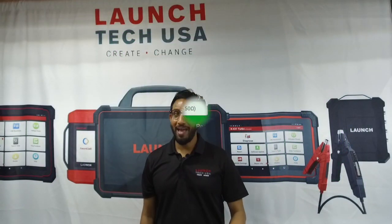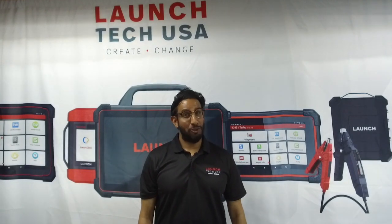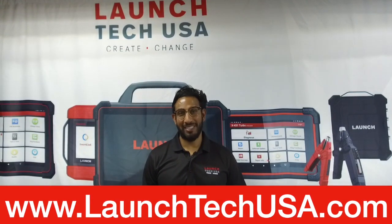There you have it — another problem solved with a combination of Tony's high-level technician skill and expertise and state-of-the-art equipment from Launch. We hope it was beneficial, and we'll see you back for another episode of the Launch Problem Solver Series. For more information, visit us at launch tech USA dot com.